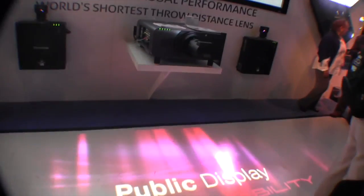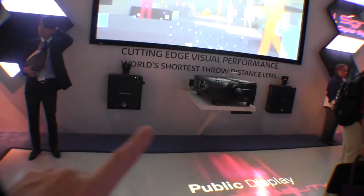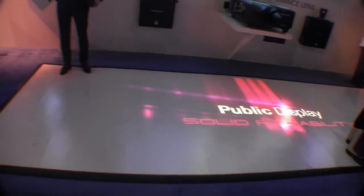I wanted to show you not only the screen — we'll go back to that — but they're actually using two projectors, one here and one over there, to create the floor display right here.